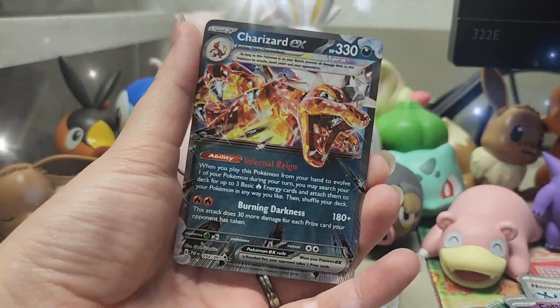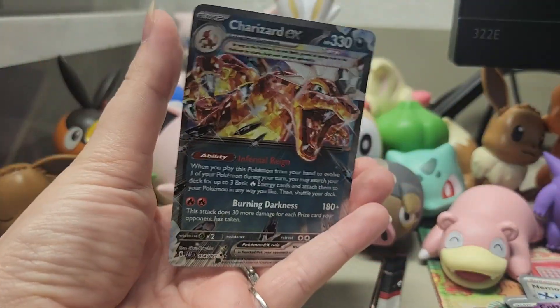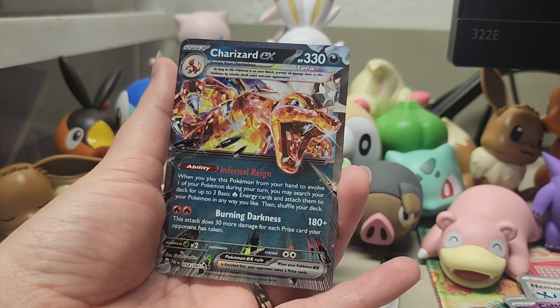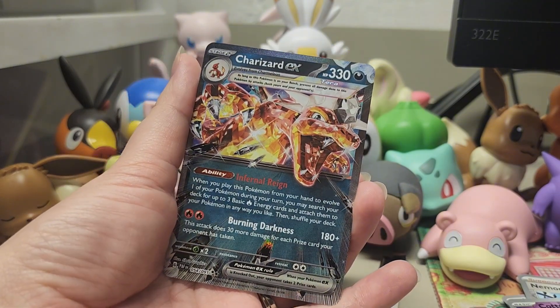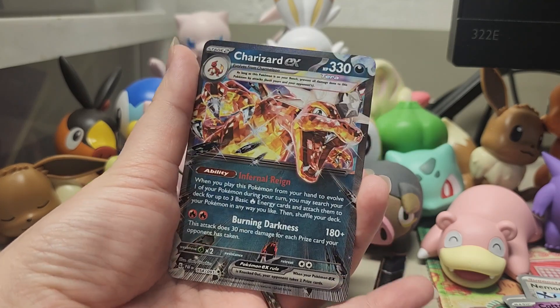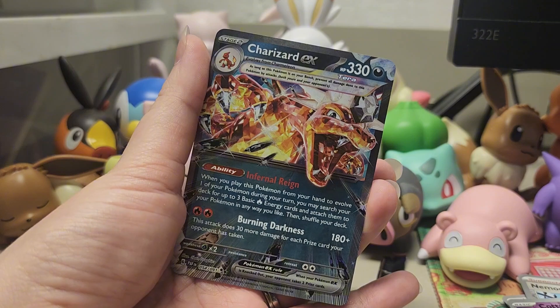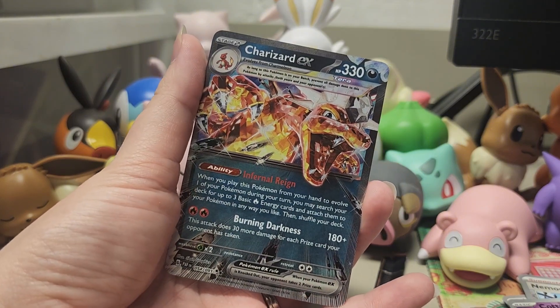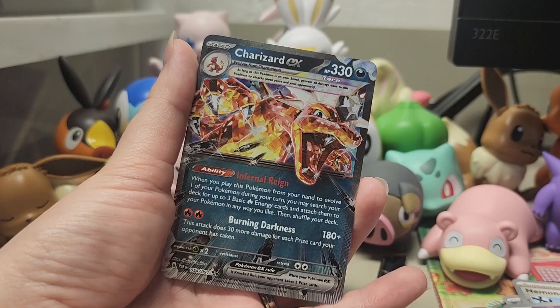It wasn't a shiny, but it is Charizard EX, which is not bad at all — especially since this specific Charizard always beats my deck. So now I have one. And I don't believe I have this, so that is also cool.